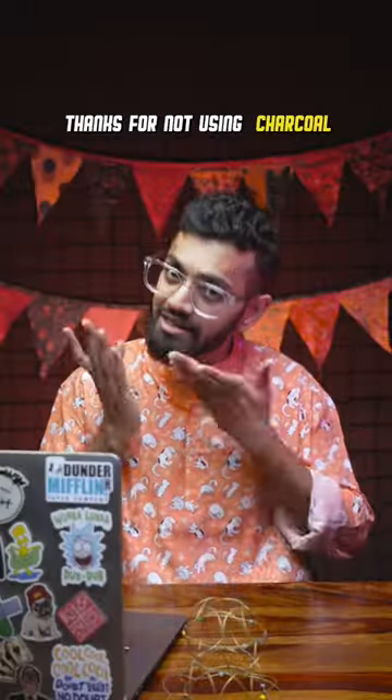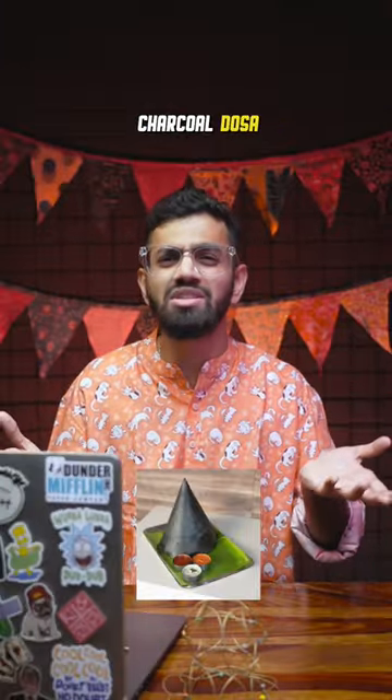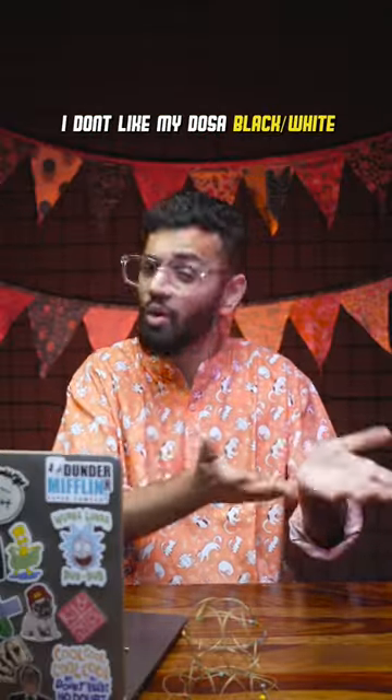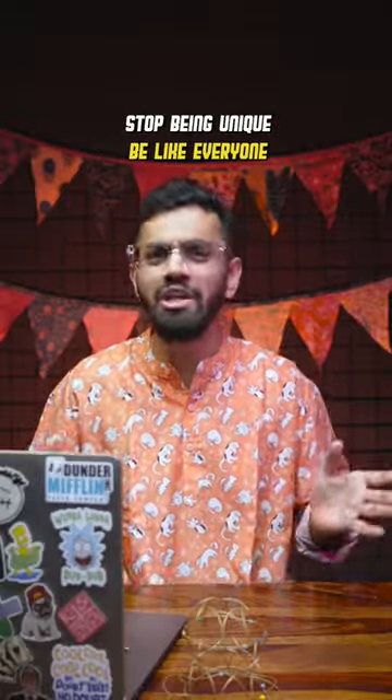A plus for not giving charcoal chutney and charcoal sambar. I don't want to give you guys ideas — charcoal in ice cream, charcoal in dosa, charcoal in roti, rice, biryani, everything. I'm not a racist but I don't want my dosa black or white, I want it nice golden brown. Like I always say: stop being unique, be like everyone.